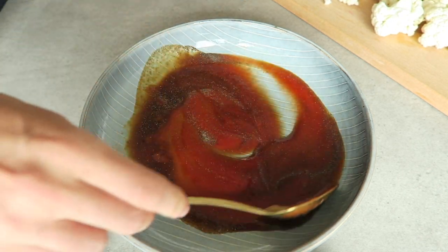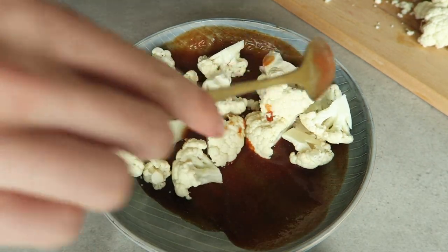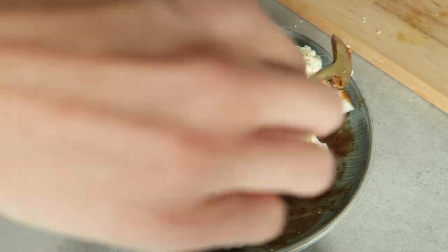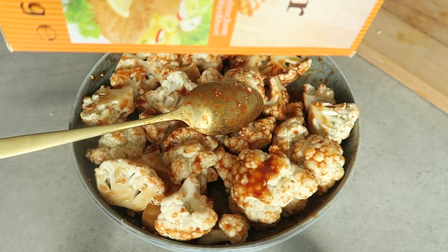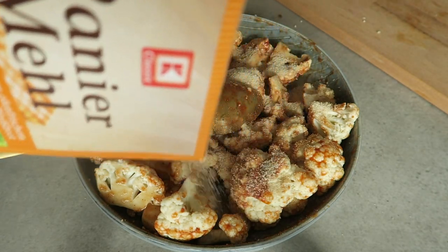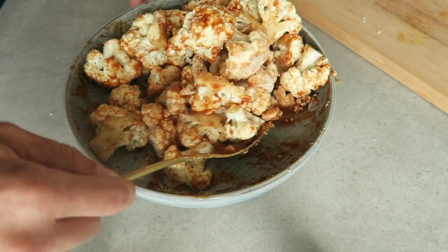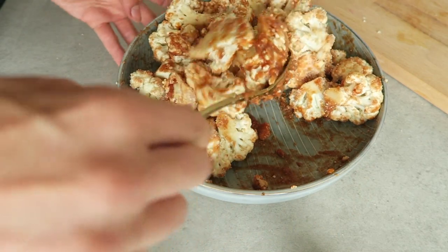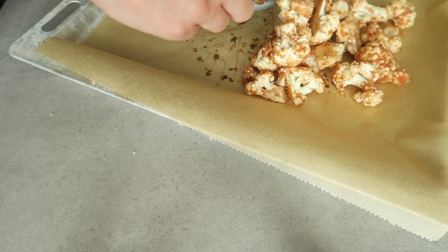Add your cauliflower bits into the sauce and stir around so that everything is well coated. This may take some time, but really get in there — it's so gonna be worth it. To make it a little bit more crispy while it's in the oven, add a lot of panko breadcrumbs and stir again. If it's not coated everywhere, just add some more panko and stir again. This looks amazing!